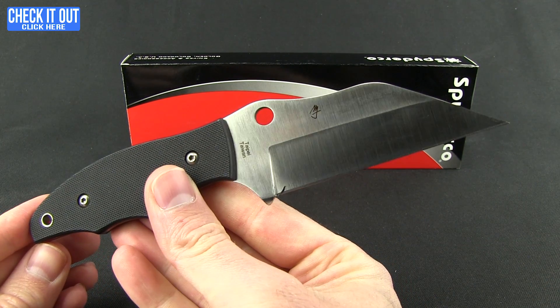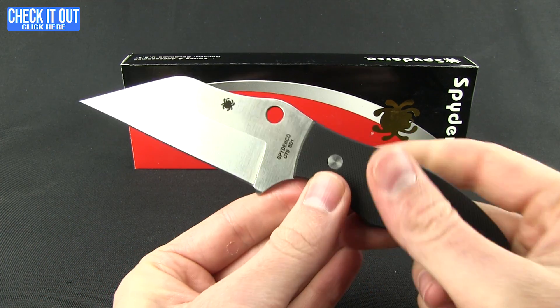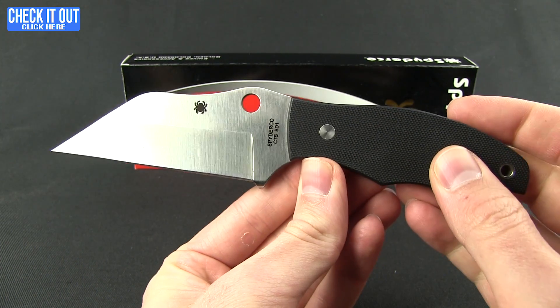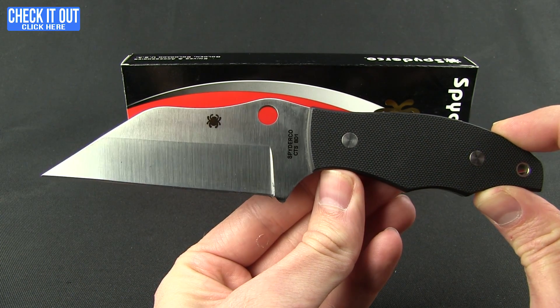There it is — the Ronin II. A Ronin is a masterless Samurai. This was designed for tactical implications by a personal defense trainer by the name of Michael Janich.